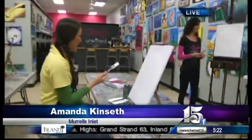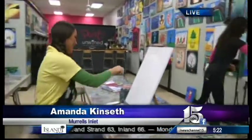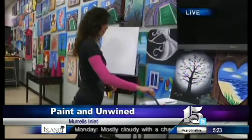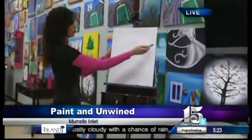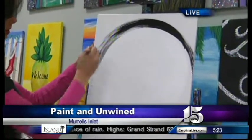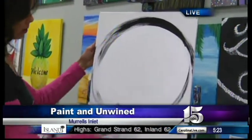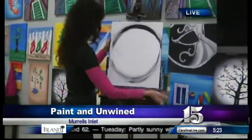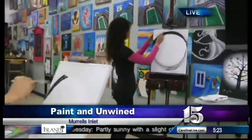Now we're moving on to black. We're gonna grab our other brush and start the black. We already have our white moon and then we're gonna go ahead and circle right around with nice big circular strokes, filling up the whole background with black. White was easy — black is so scary because it's really dark.